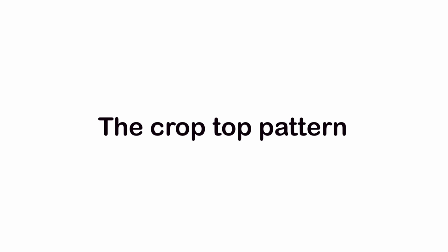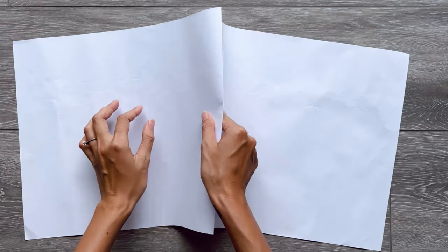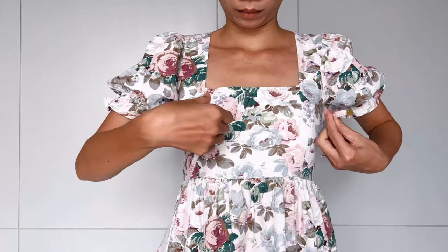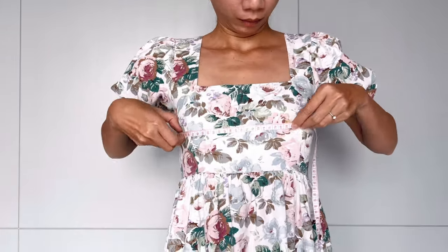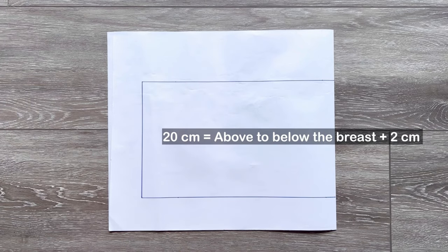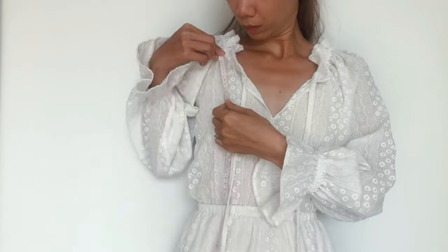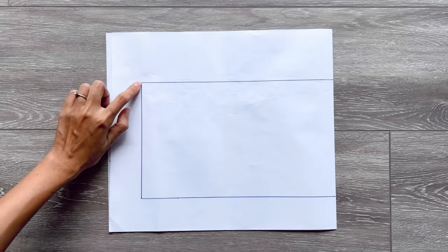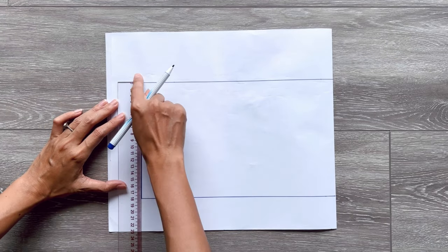The first step is making the pattern for the set. To make the pattern for the crop top, I fold the paper in half. Then I draw a rectangle with 30cm width, which is one and a half times a quarter of my bust size, and 20cm length, which is the length from above to below my bra plus 2cm for seam allowance. This is the length that can cover my bra, and one length line is the folding line.